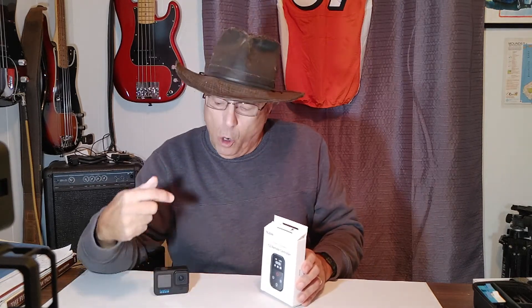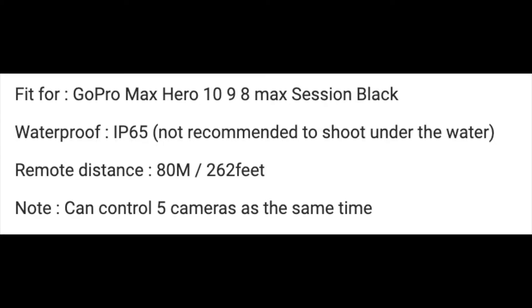The Ray Geek remote control is said to work with the GoPro 10, GoPro 9, GoPro 8, GoPro Max, and also an iPhone and a couple of other smartphones, so it appears to be a very versatile remote control. I'm going to be ranking this remote in several different categories and we'll give it a final grade at the end of all the testing. The first thing we're going to test or rank is the package contents — what do you get for your $35?